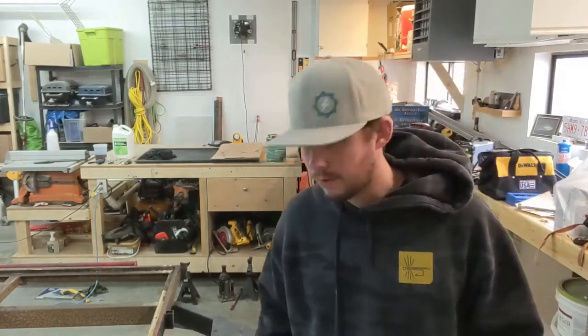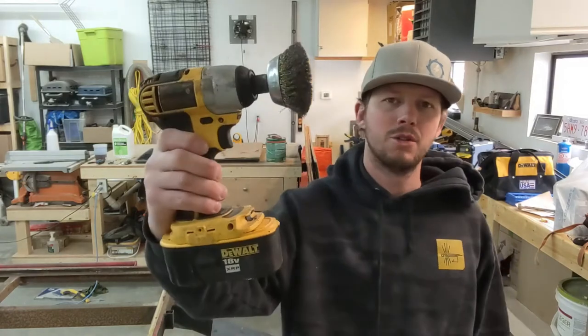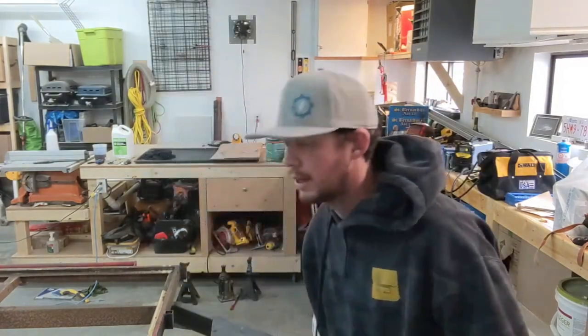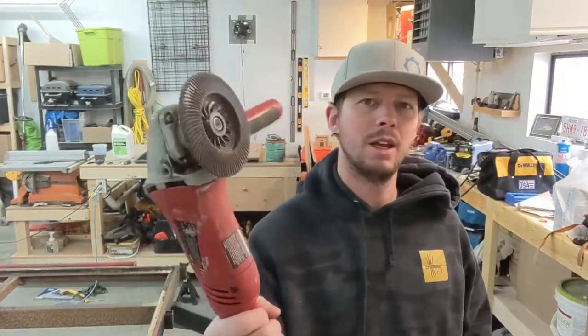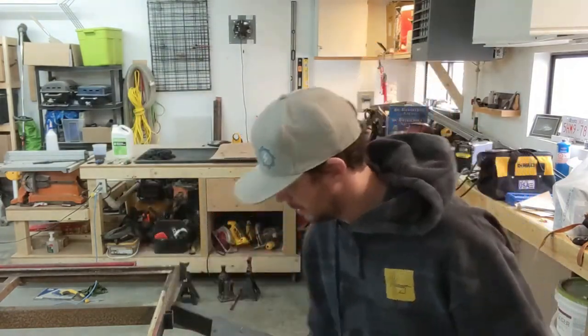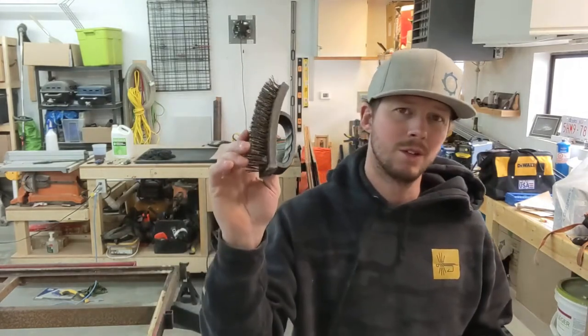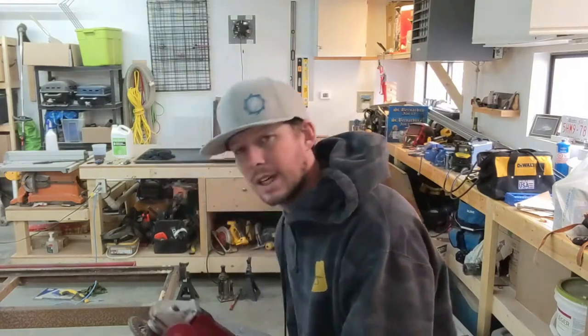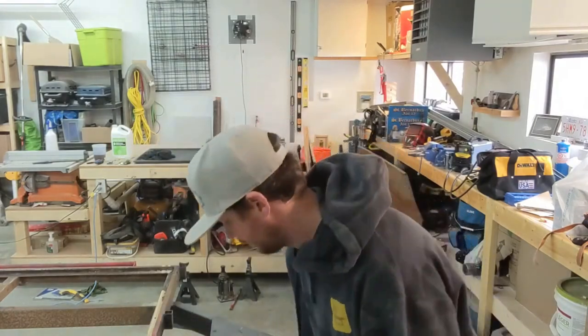All right, so finally worked out that we got a nice day where I can get outside and start grinding all the rust off this frame. I'm going to be using a few different methods: I got a drill and a wire brush, I've got a grinder, a sanding flap wheel grinder, a wire wheel, and then also just a regular wire brush. So let's get this thing outside and start working on it.